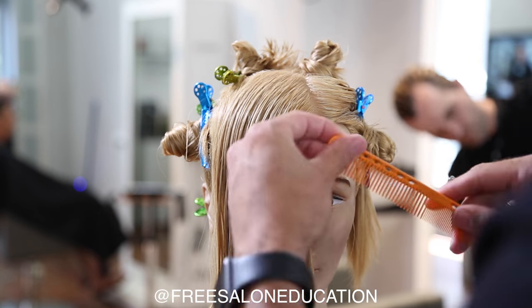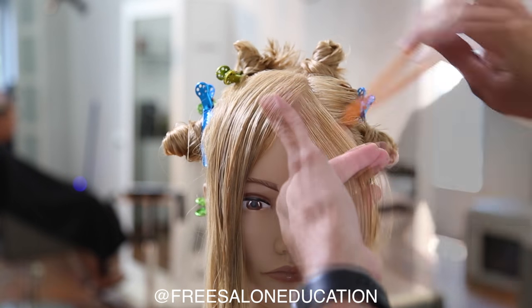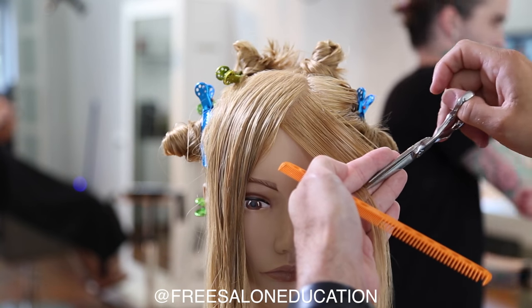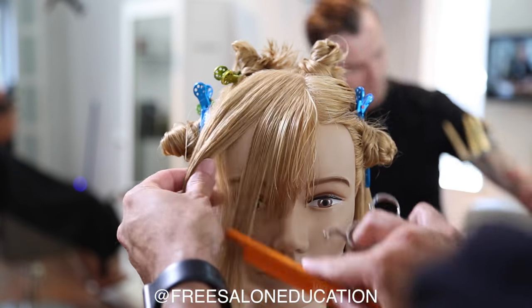We're going to work on a shorter side bang. I'm going to take diagonal forward sections, over-direct them, creating a stationary guide. Because we want to go heavy, I'm keeping my elevation low and cutting with my finger angle parallel to my parting, just making sure I keep that consistent.